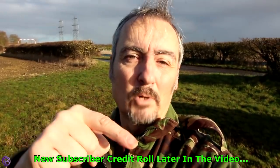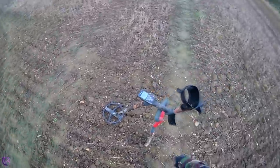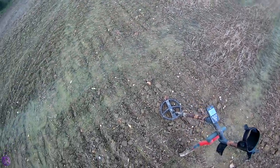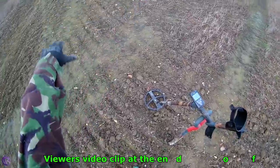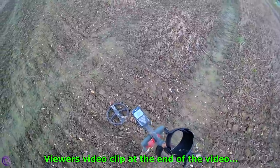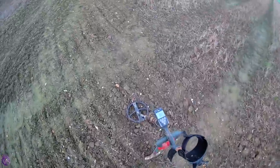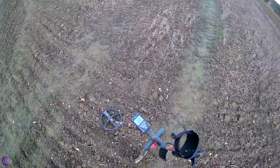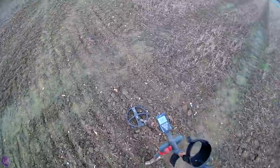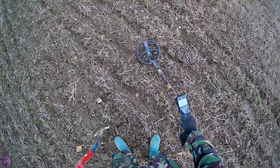Stick around because your name will scroll from bottom to top at the end of the video. Right, here we go. This is the field — I've been up and down the edges on the last sonar test and there's a little patch in the middle that's just been sort of raked over. I've been asked to find a spanner, the elusive spanner. Thanks for joining me and I'll get back to you on the first find. I'm going to be very daring and dig a live dig.